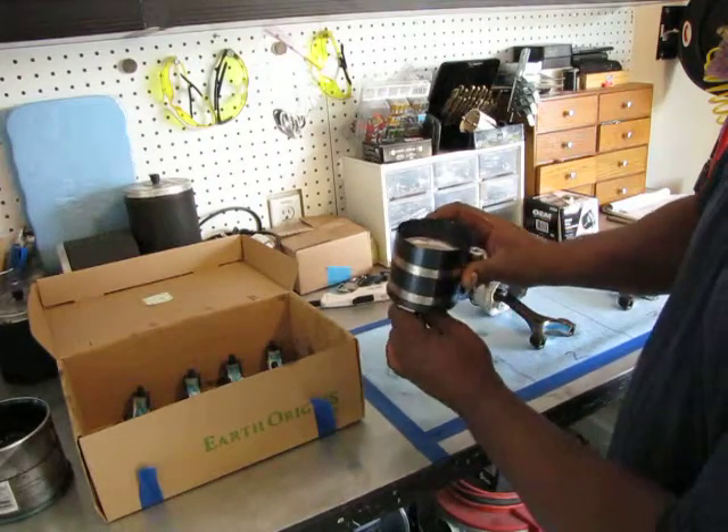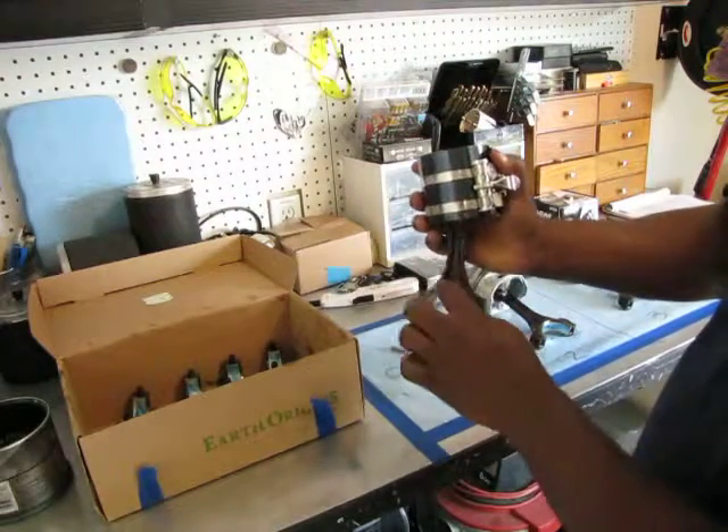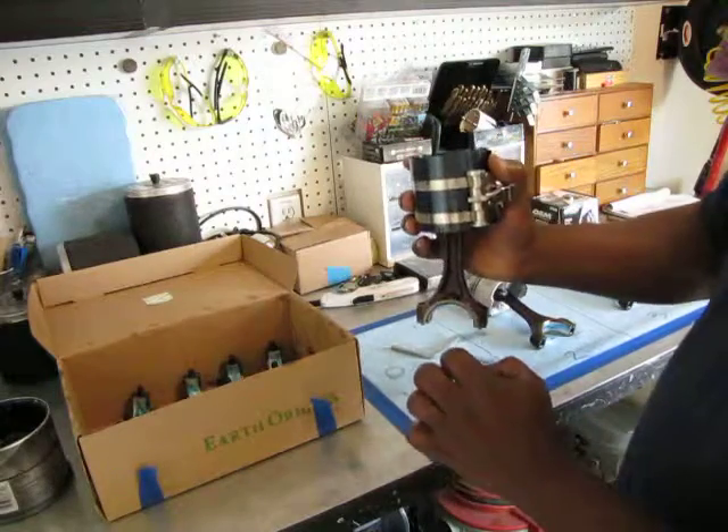Now we're going to go over to the car and tap this piston into a cylinder, making sure that it's facing towards the front of the engine.